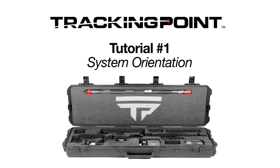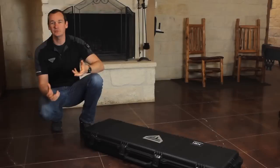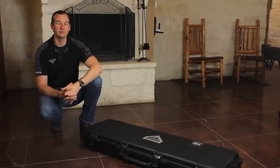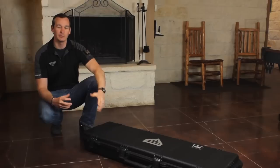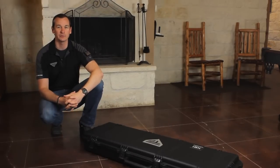Congratulations on receiving your Precision Guided Firearm from Tracking Point. This is the first in a series of short videos to teach you how everything works. This video specifically will focus on what comes in the box and what you need to do in order to get ready to go to the range.